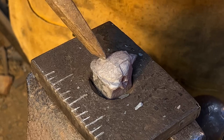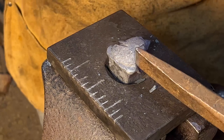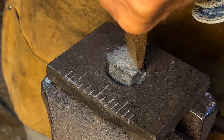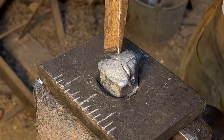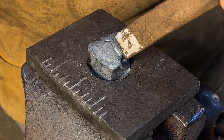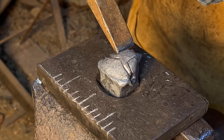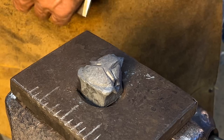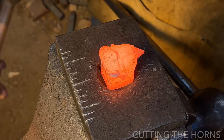I'm going to use that same eighth inch fuller to create an upper brow line and eyebrows. I'm also using it to help define the lower brow line and the sides of the muzzle, placing it at the crown.